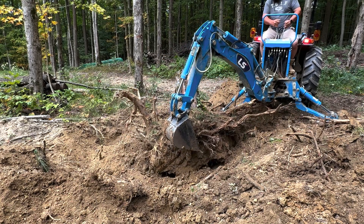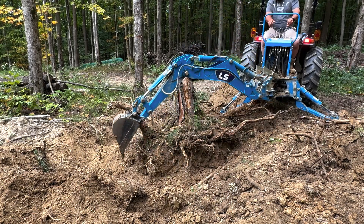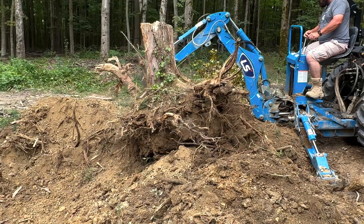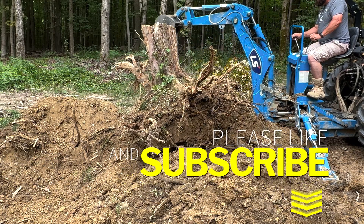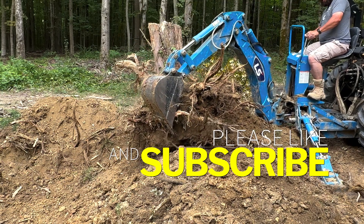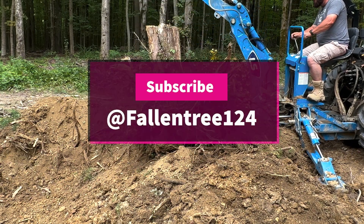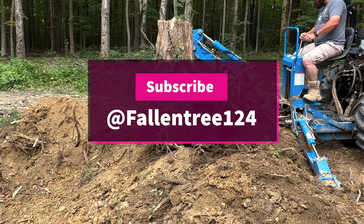That's how easy it is to remove a stump with a compact tractor and a backhoe, as long as you take your time and feel what the tractor is feeling as it's digging. If you like this tutorial on how I remove stumps, please click subscribe, like, and share with your friends. You can check out more videos on my channel at The Fallen Tree — Fallen Tree one two four. Thanks, until next time, my friends.